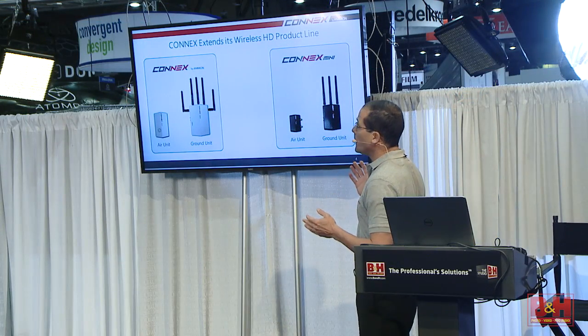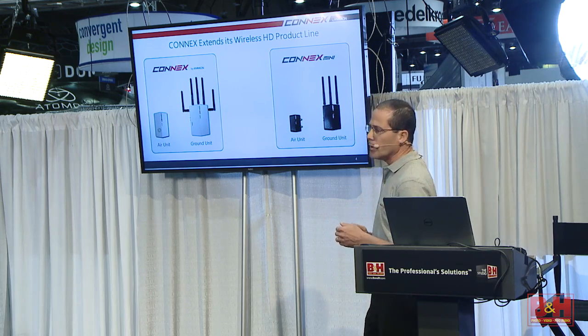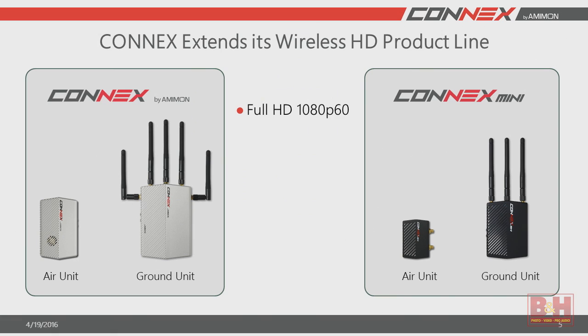We're extending the Connex product line and introducing a new member, the Connex Mini. All the Connex family supports full 1080p60 at zero latency — that is less than one millisecond delay, just like an HDMI cable. We're using the 5 GHz unlicensed band, which means it is much more robust than any system working on 2.4 GHz. And of course, it's a fully encrypted link so that nobody else can tap in and see your video.